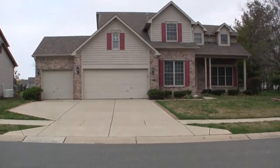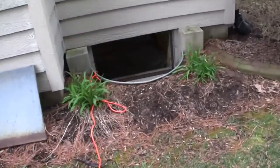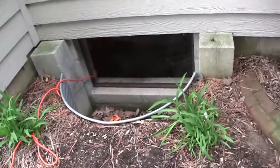Hi, this is Rich. Welcome to the second video on our golf course house flip. Today we get to crawl around in the crawl space.